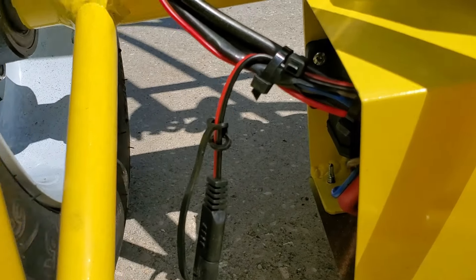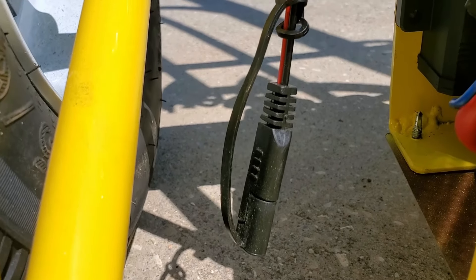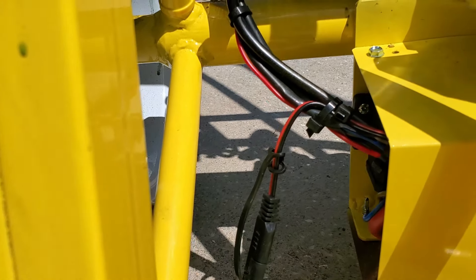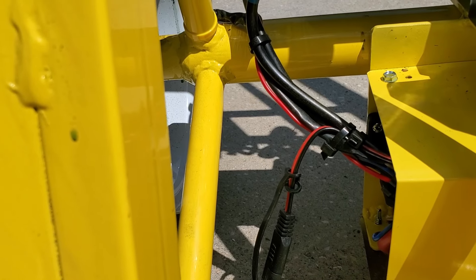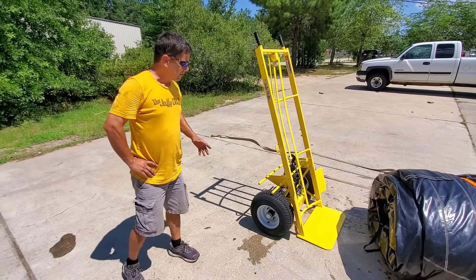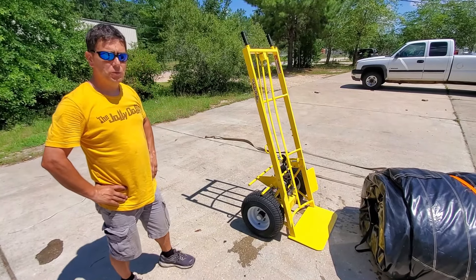At the end of the day, you just hook your battery charger up to this little whip right here, and it'll charge the battery overnight and maintain a charge. You can leave it hooked up and it won't hurt the battery. That's it — the Jolly Dolly HD hand truck with winch attachment.